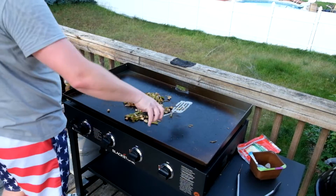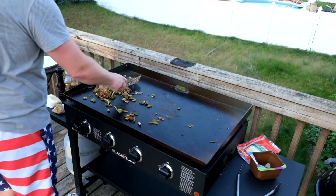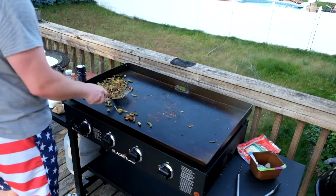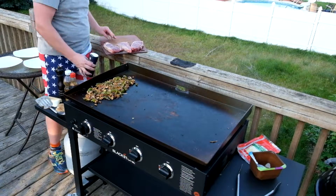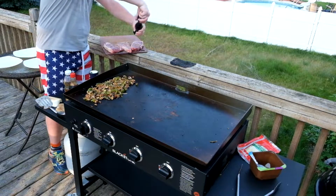These have a good caramelization going on, so I'm just going to scoot them over to the side set to low so they can stay warm. I'm just seasoning the steaks liberally with kosher salt and pepper, and I'll hit up both sides to get them nice and flavored.